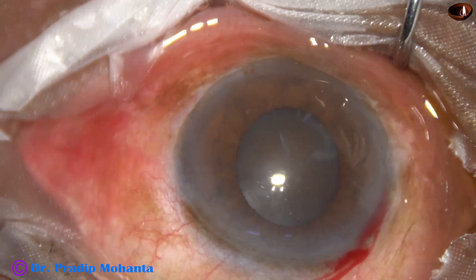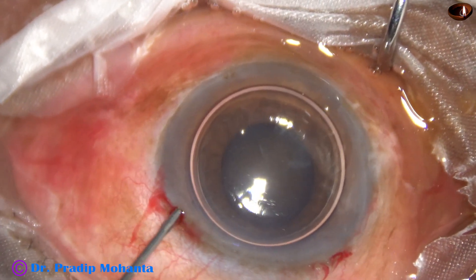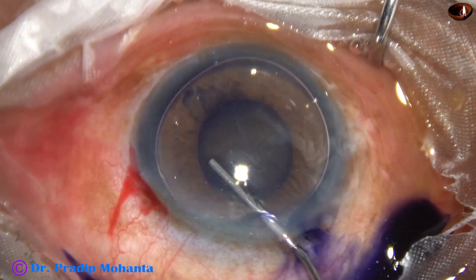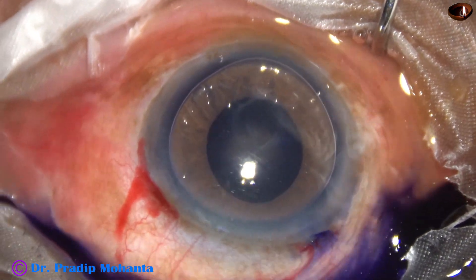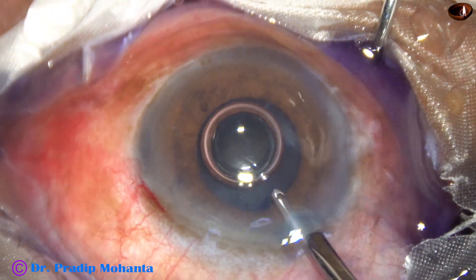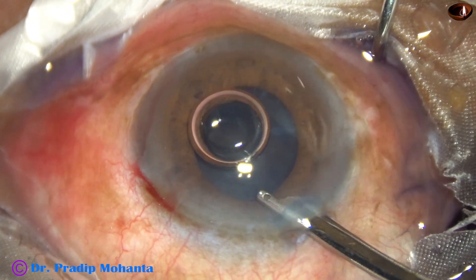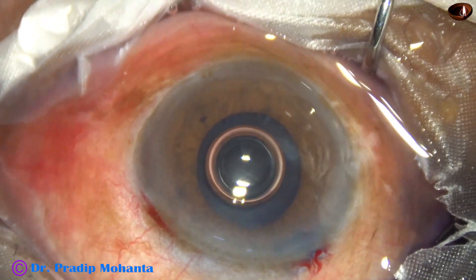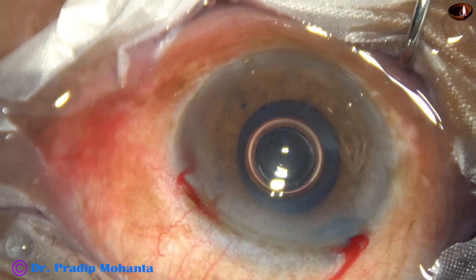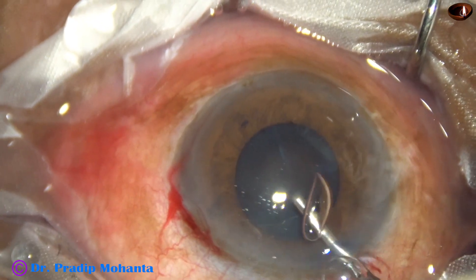The main incision has been placed. This is a side port on the left side of the main incision. An air bubble is injected into the anterior chamber and then trypan blue dye is applied to stain the anterior capsule. A bit of dye is applied under the iris so that all parts of the anterior capsule get stained. The dye is washed out to get a uniform anterior chamber, and now 2% hydroxypropyl methylcellulose is used to fill the anterior chamber.